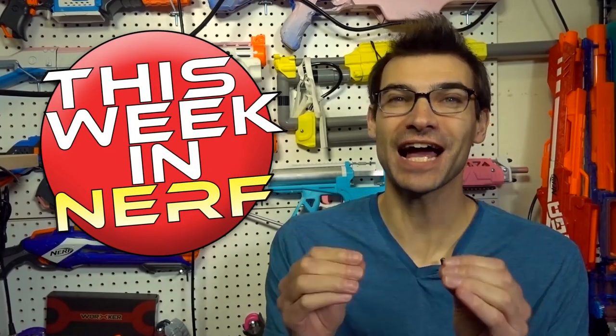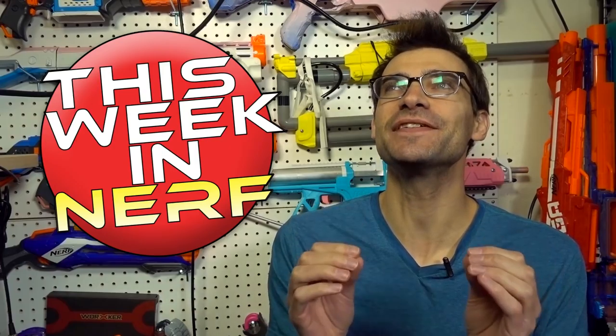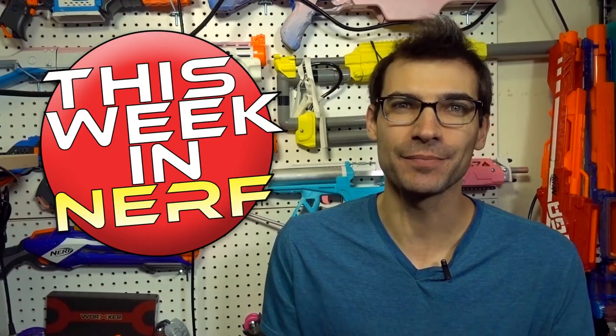This week in Nerf we've got the fastest flywheels on the market, more new blasters available online, and an HVZ game in a mall. I'm Janguel and this is your source for first-party, third-party, and community Nerf news.